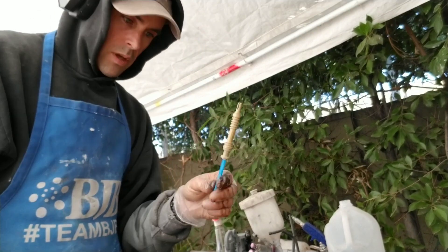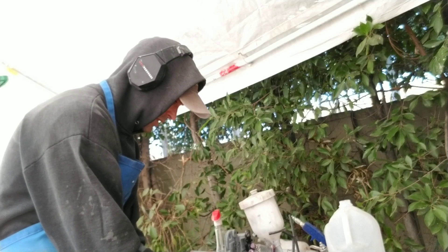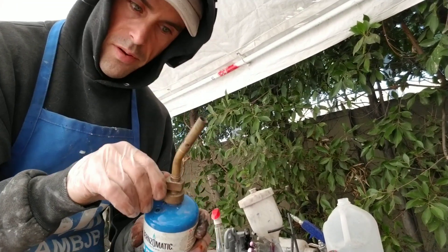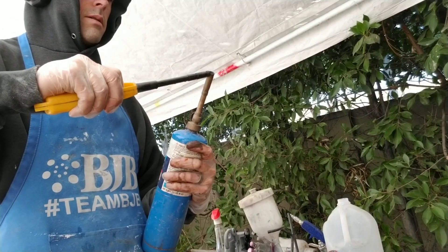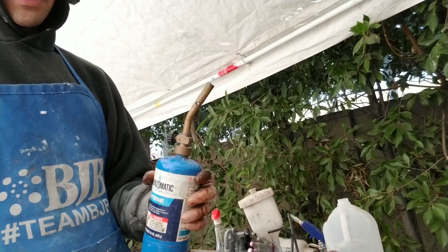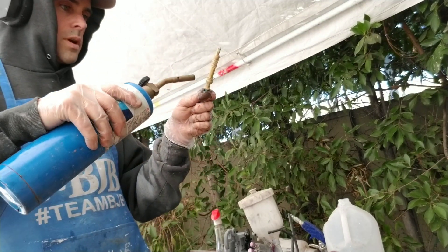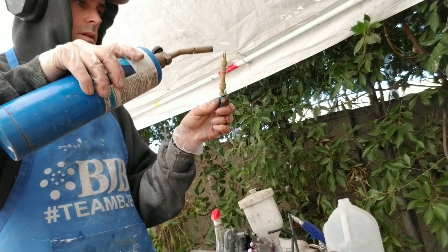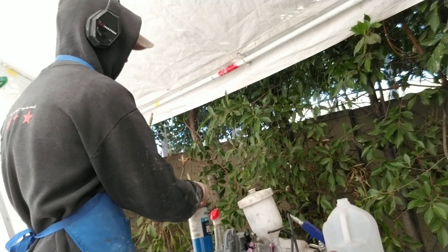So this is our part now. What I'm gonna do is flash it off with a torch. You light this, and you can see if there's a little flame going, and you just really quickly go over the surface for like a second — that's all you need. Make sure your torch is off.